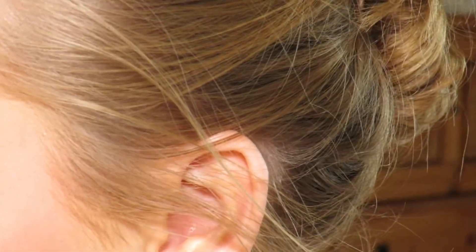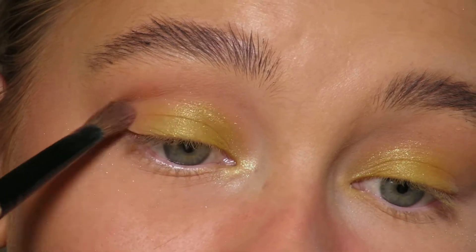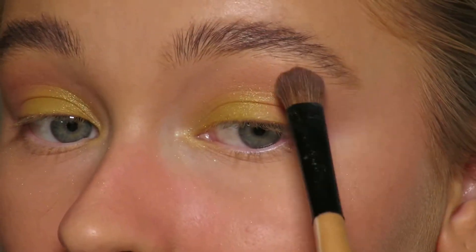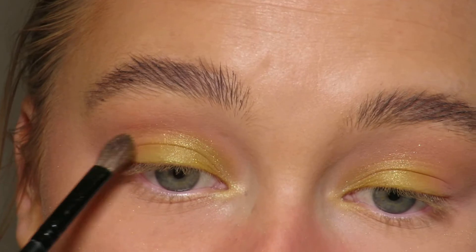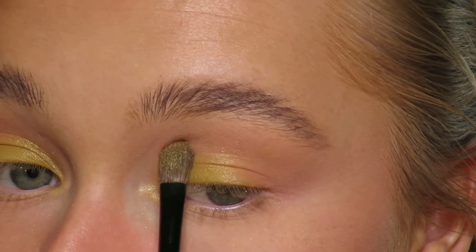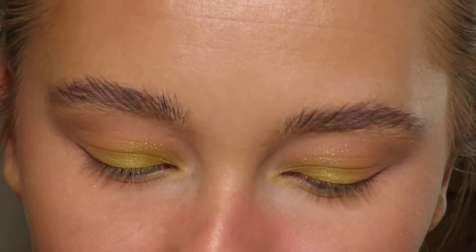I'm now going to go back in with my pink and just add a little deeper color into the corner. Then take the glitter again just to make sure that there is some on the outer corners — like that. And then for my lower lash line I'm going to go in with the pink for now and then we'll see.